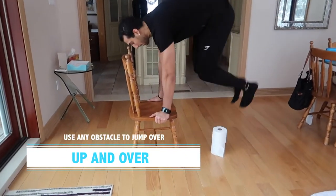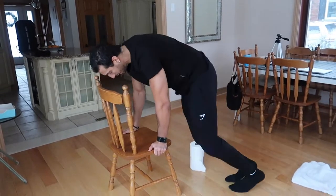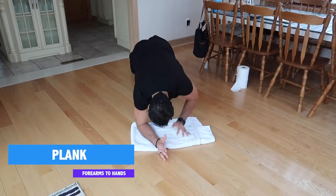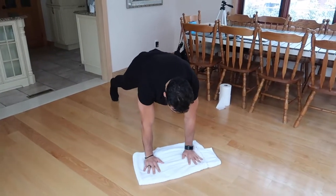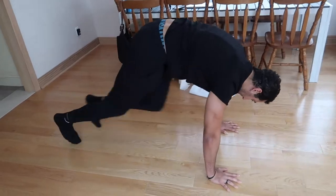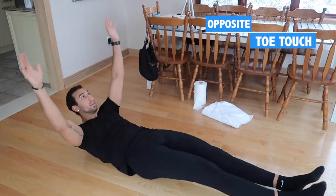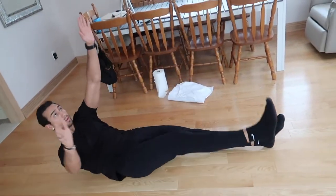The next round starts with box-like jumps — up and over, just like jumping over a bench in the gym. I put toilet paper down as a pretend obstacle, going for 30 seconds. Next is plank holds: get into a plank, come up to a push-up, and come back down. You can do 15 seconds on one side, 15 on the other, or just hold the plank if you get tired. Then we go straight into mountain climbers — just go as fast as you can. We finish with opposite toe touches: lay flat on your back, engage the core, and touch your right hand to your left foot and left hand to your right foot. If it gets difficult, you can touch your hand to your knee instead.